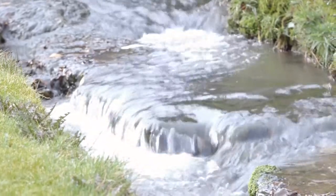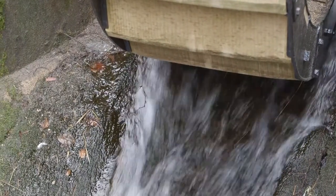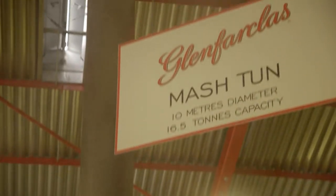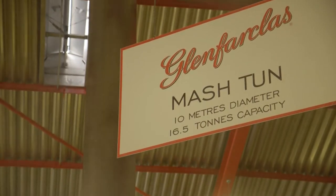For the mashing part of the whisky making process, the quality of the water is very important. Scotland's pristine springs provide excellent water for mashing, in which the grains and water are mixed together. These grains are called grist, and they are mixed with water in large metal kettles called a mash tun. We have a full mash tun here and it contains about 50,000 to 60,000 litres.